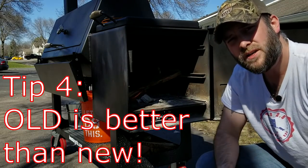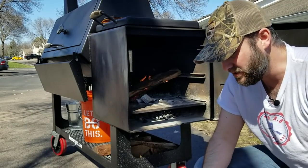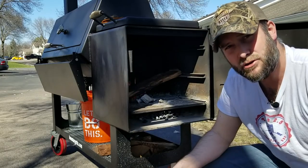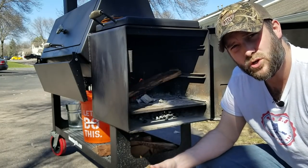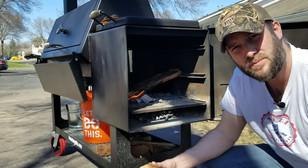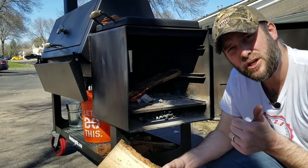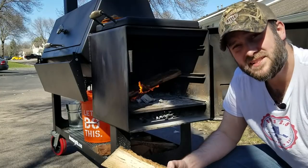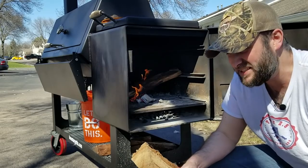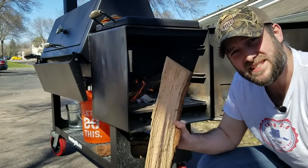Tip number four: don't use green firewood. You want to use wood that's been seasoned for at least a year. The batch I started with and am still using now is over two years old. If you use green wood, you're going to get bad fumes and bad smoke, and it's going to be hard to keep a good fire going. If you use good seasoned hardwood, it's going to be easier to start your fire, you're going to get cleaner fire, and it's going to give your food a better flavor without that sooty turpentine sap type flavor that comes with green wood. Use seasoned hardwood.